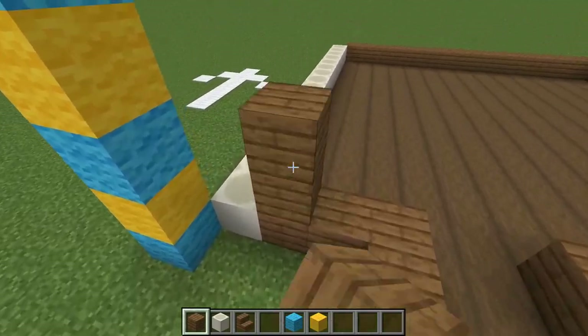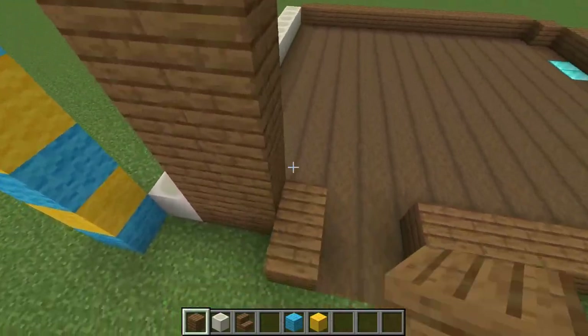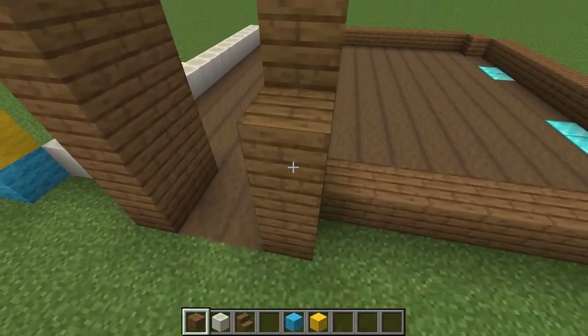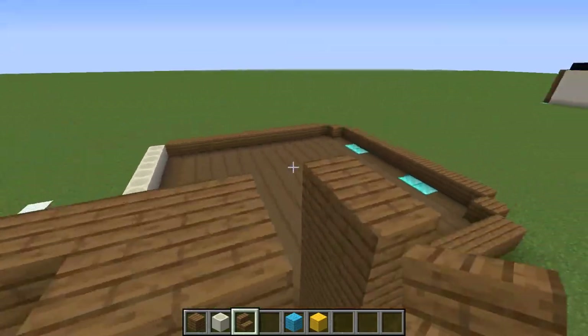First, let's build the walls. It's five blocks high. Use spruce stairs for the entrance.